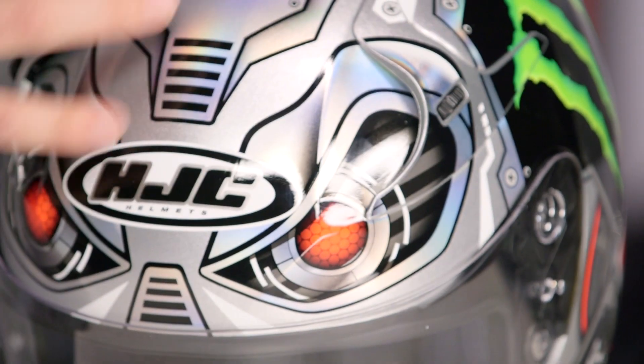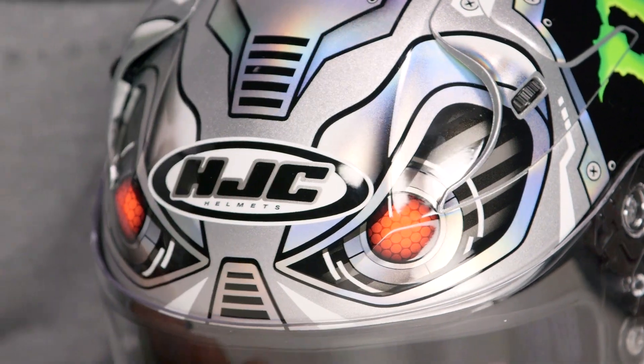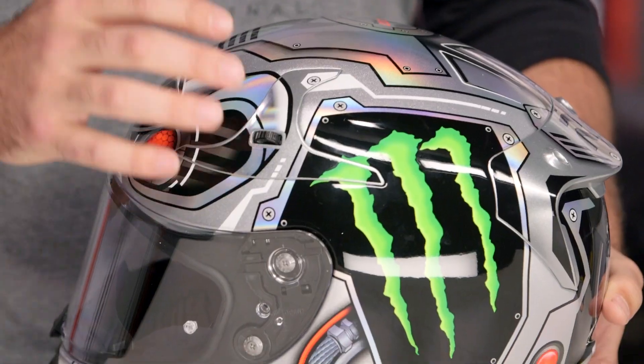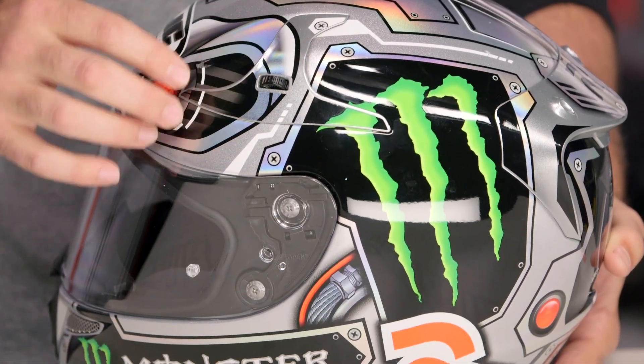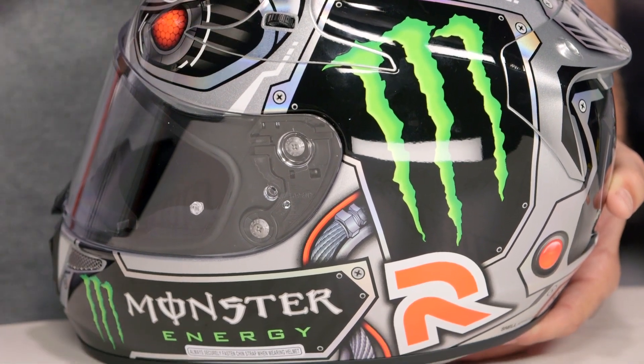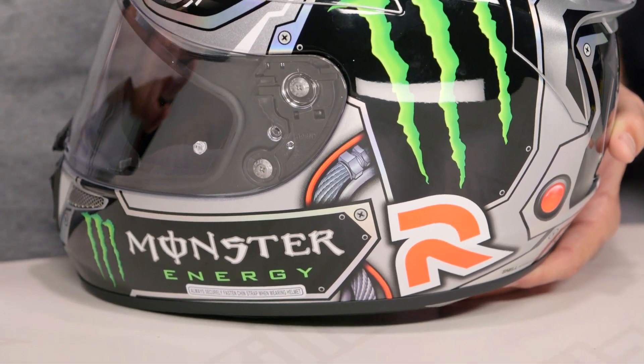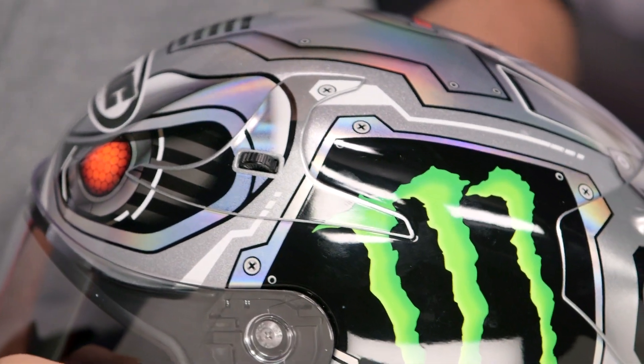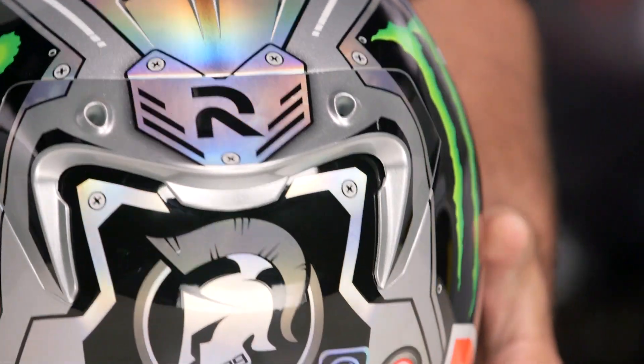They incorporated that design into the overall vents on the helmet itself. As you work around the helmet, you'll see the paint stays consistent throughout the entire plastic venting system. HJC does a really nice job of incorporating the graphics into the vents themselves, and the overall quality is really set apart by doing that — unlike some manufacturers who just place vents on top of the graphic scheme.